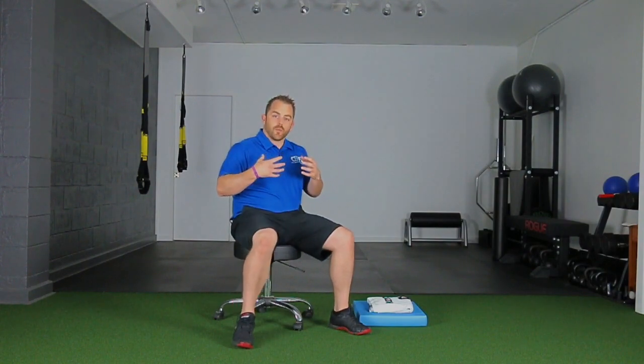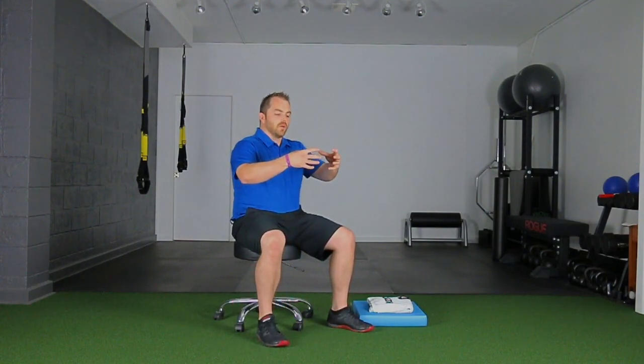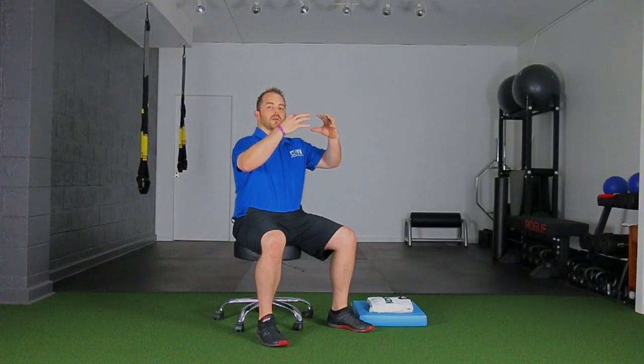Remember that the ribs, when you go to breathe in, they're going to go out and then tilt up. When you exhale, you want to come down and back. Posture and things can change that over time — stress, exercise, elevated heart rate, whatever it might be — that can change the mechanics of your rib cage.